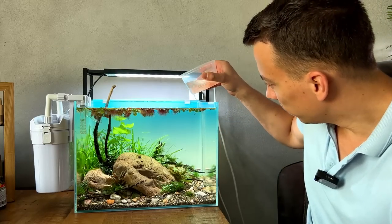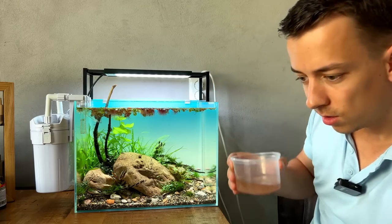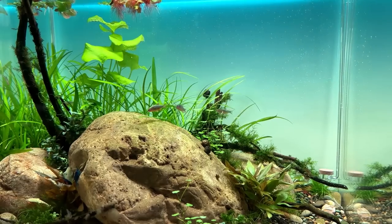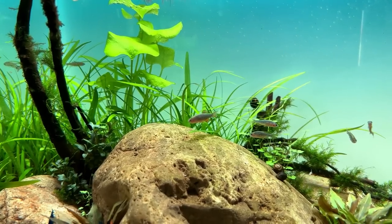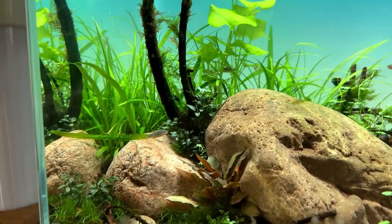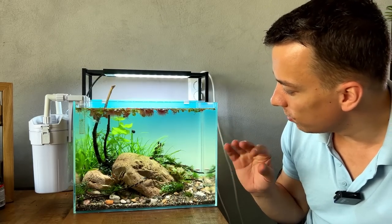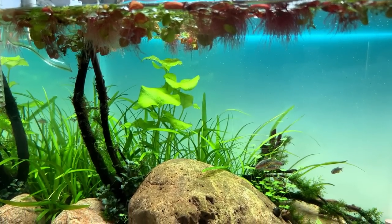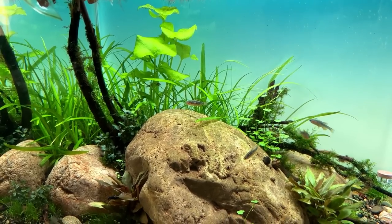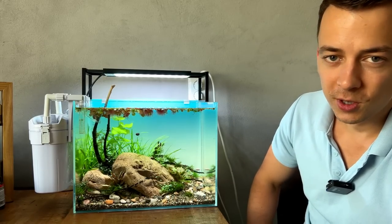I'm completely spoiling these guys — yesterday they had daphnia, today they're getting brine shrimp, forcing them to love me. I was still missing a little touch of red in this scape, so I added a few really red red root floaters. I think now it's really finished — I'm happy with the fish, happy with the shrimp, happy with how this scape turned out. If you liked it, don't forget to smash that like button. Thanks for watching, see you next time.